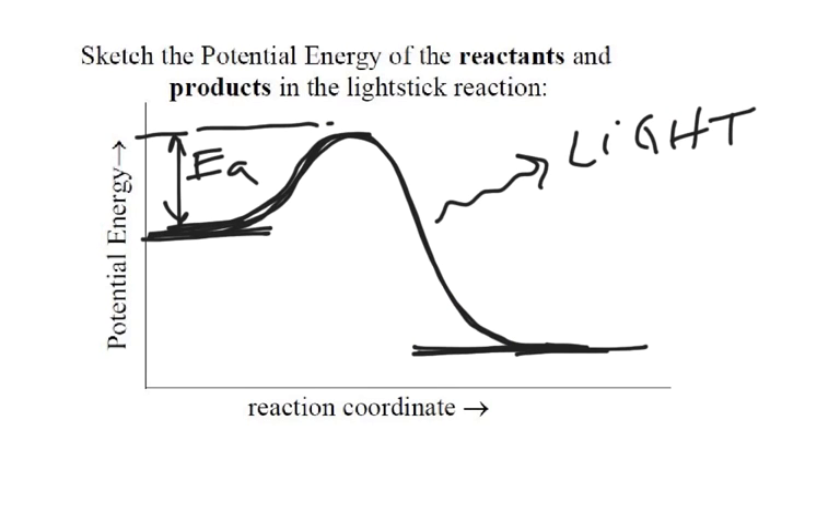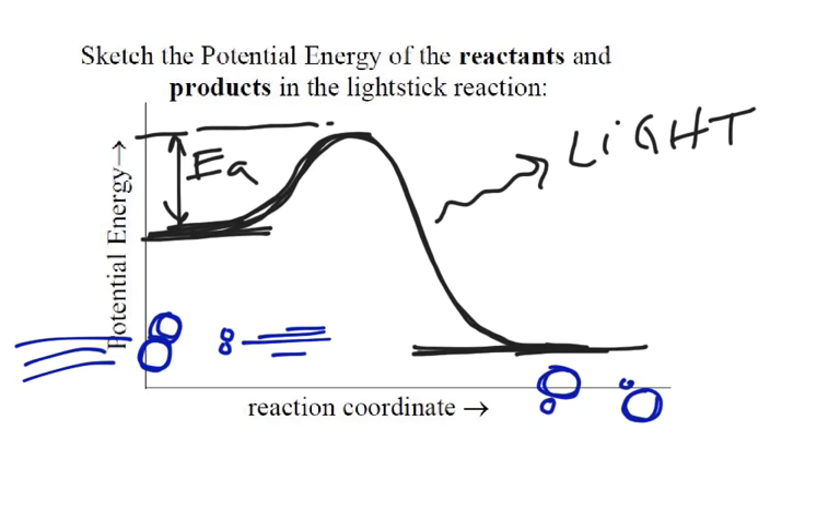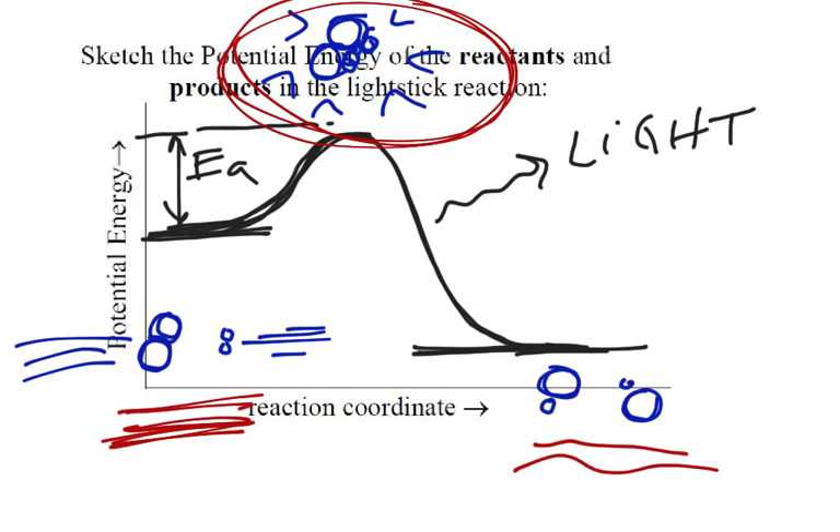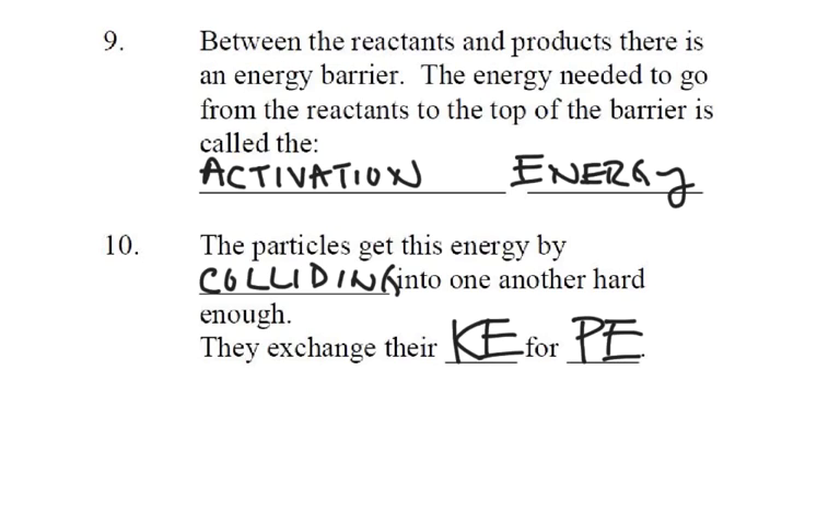So what happens is: particles as reactants — maybe a big particle and a little particle — come colliding into each other. If they collide hard enough, they can turn into products: rearranged big and small particles. But in between, they have to form an activated complex — all the particles together. That in-between molecule is very unstable, very high potential energy. So the particles need to collide really hard to form this activated complex, and then they can turn into the products, giving off some light in between. The particles trade their kinetic energy for the potential energy they need to get over that barrier.